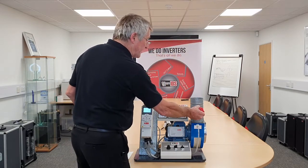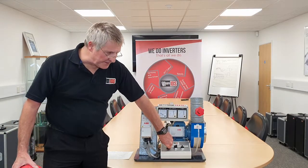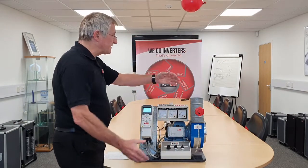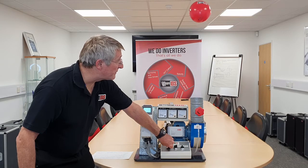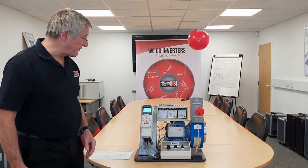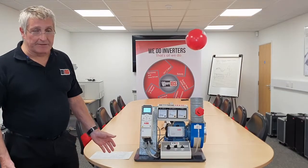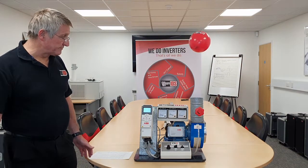I am now going to open the damper and use the inverter to slow down the fan to get the air flow we require. The first thing you will notice is it is a lot quieter. I am going to reduce the speed a little bit more to get that balloon down. So now we have the same air flow as before, but instead of taking 0.4 of an amp, we are now taking 0.15 of an amp — approximately a third of the power. This is how inverters can save energy when you are under damper control. Thank you.